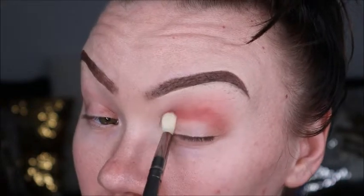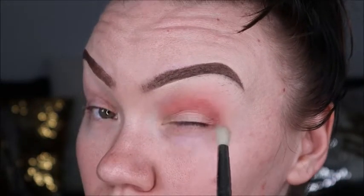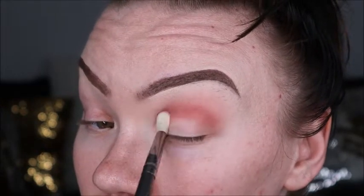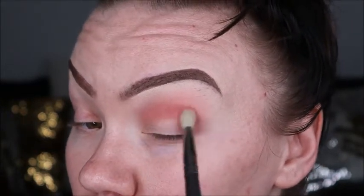The next color we're going to add to our crease is going to be Bing. We're going to pat it in with a little bit smaller, less fluffy brush, and once we've intensified the color we're going to blend it out as well.